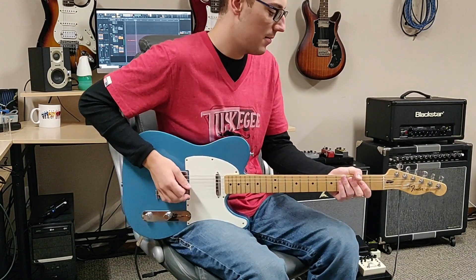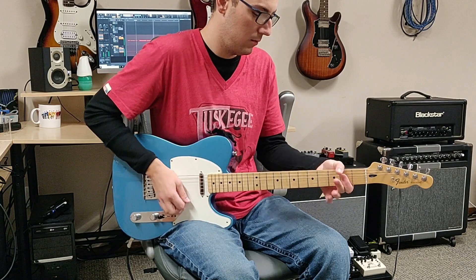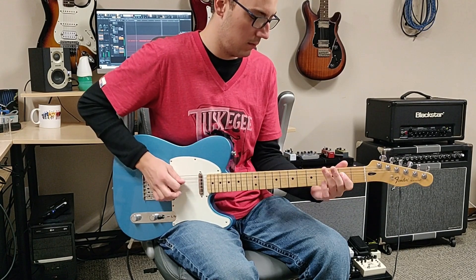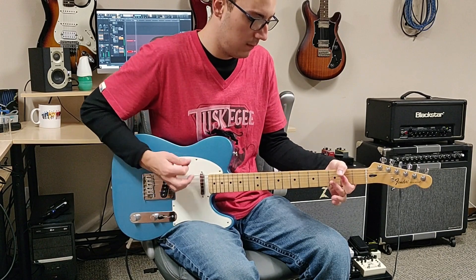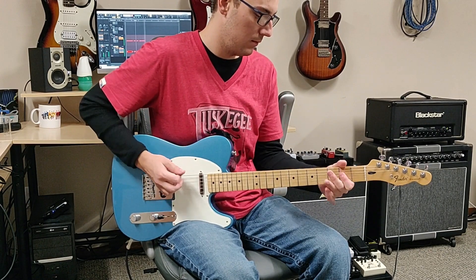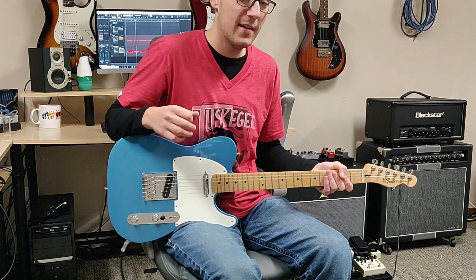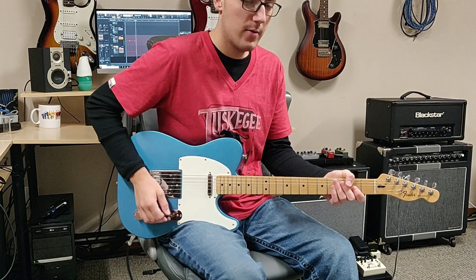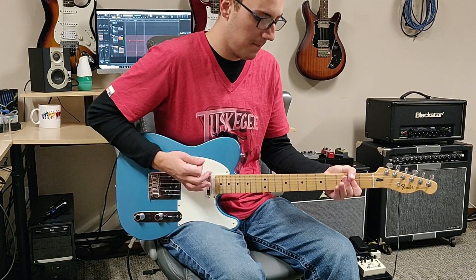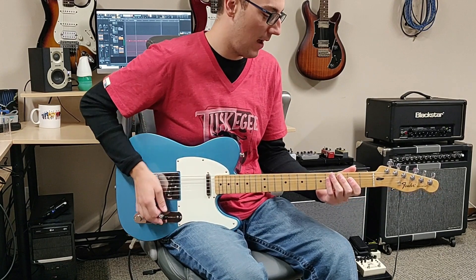So it runs through that twice. Now on the 3rd time, like you see, you hit it 3 times. So the rhythm for that goes like this. So all together we've got this.